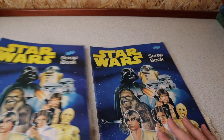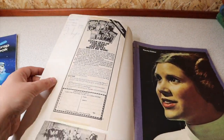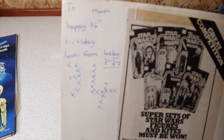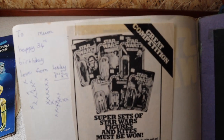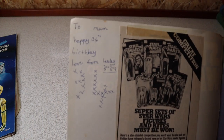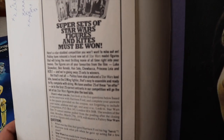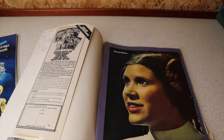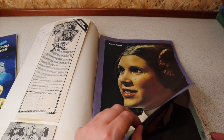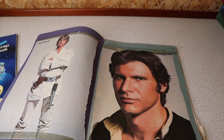Let's look at this one — it seems like the one that's got the most in. 'To Mum, happy 34th birthday, from Leslie.' I know Leslie is the seller of these, so whether this was something she put together for her mum, I assume that might be the case. I'm not sure I'm going to be able to identify every single clipping in here. This looks a bit like Lookin' to me — the typeface. Yeah, that's Lookin'. There's a cartoon strip. Carrie Fisher, age 20. I think that might be Lookin' as well. Pretty sure these are Lookin'.